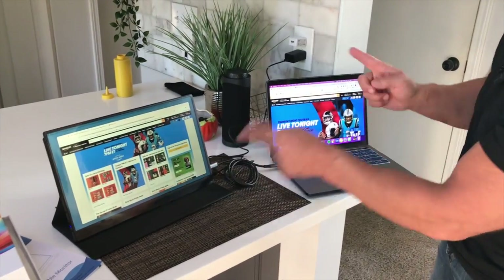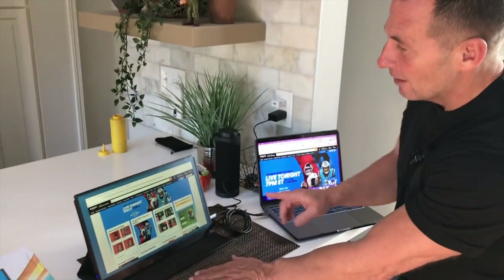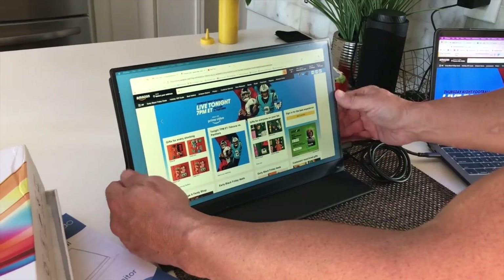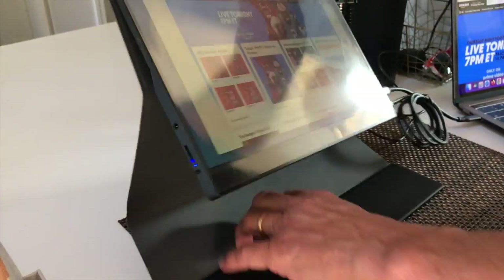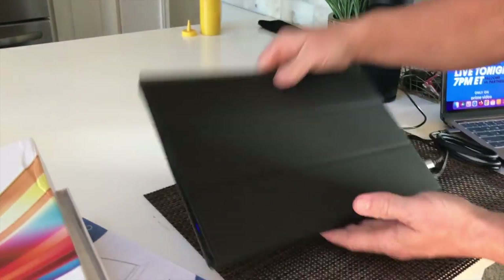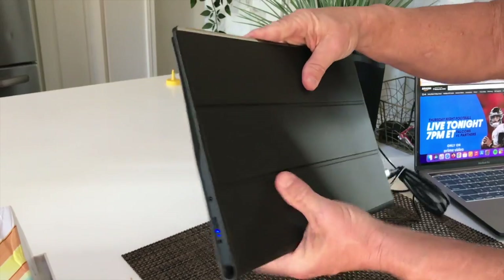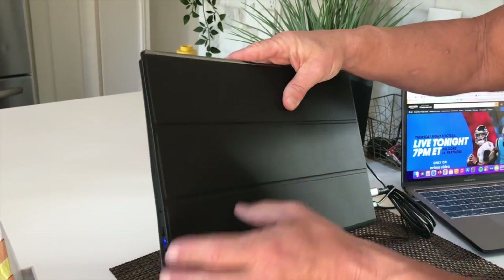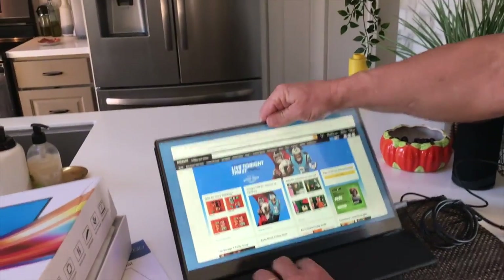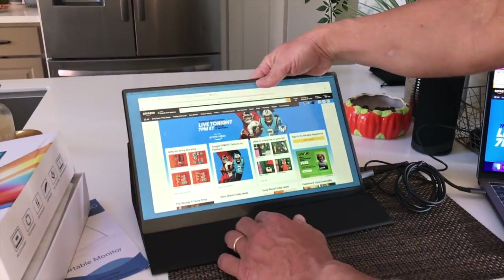Because I have them flipped, dragging to the right put it over here — it works great. You can also adjust the brightness on here. It comes with a magnetic little protector, which is nice. You can just take this out, fold it up, and if you stick it into your briefcase or whatever, you've got some protection. It's very nice material, and when you're ready to roll again, just set it up and pop it up.